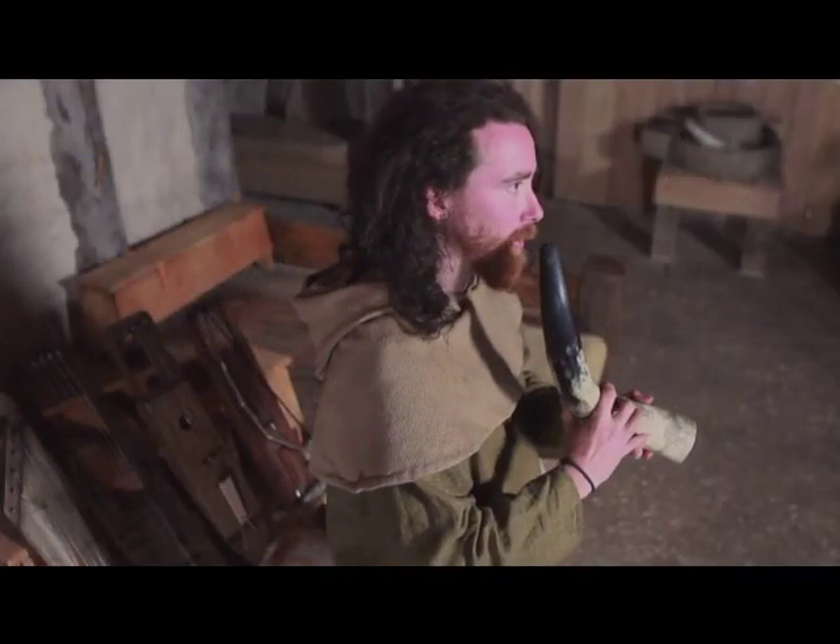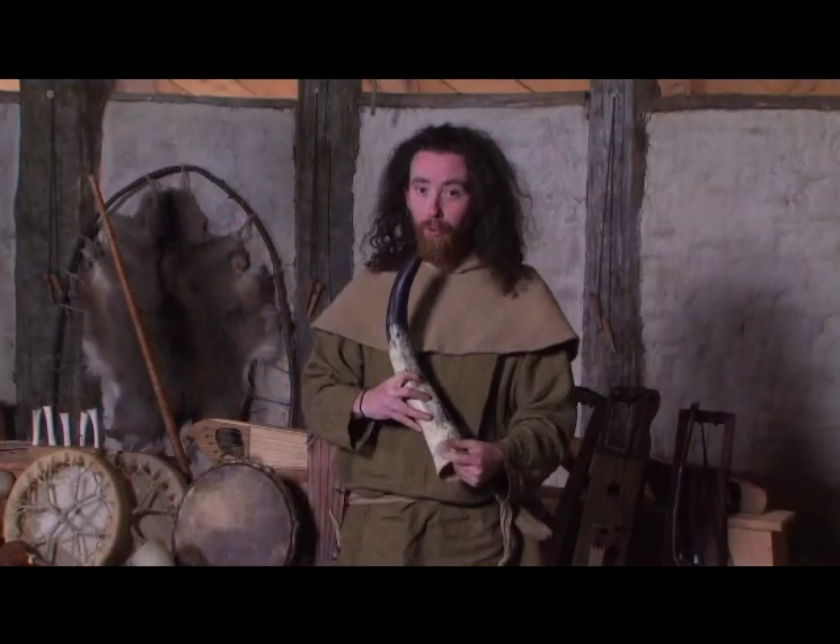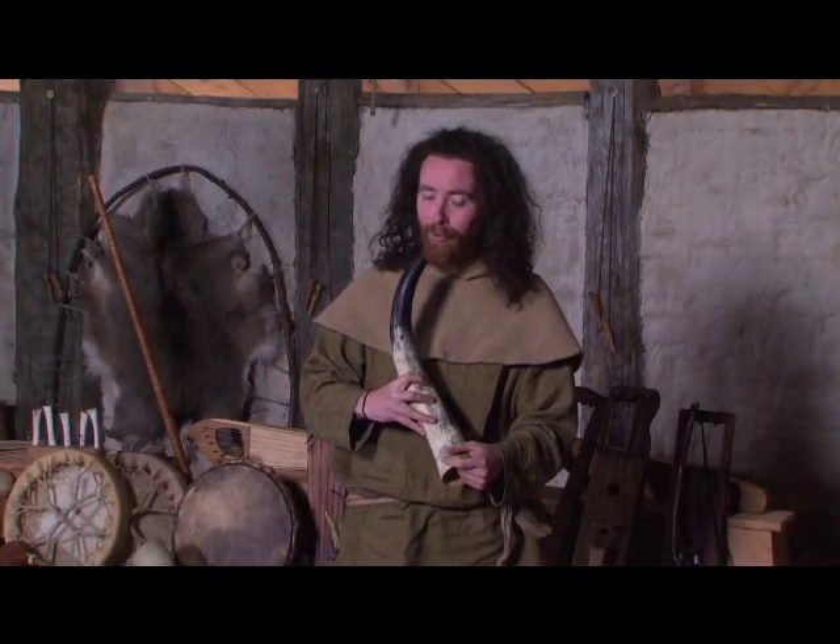You play by uncovering the finger holes in combination with placing your hand in the end. It's quite a hard instrument to play. I know I'm not very good at it. But here goes.